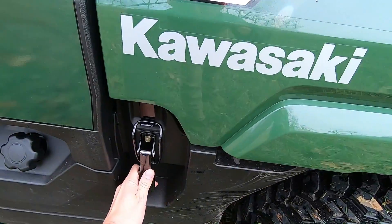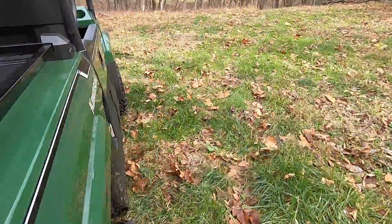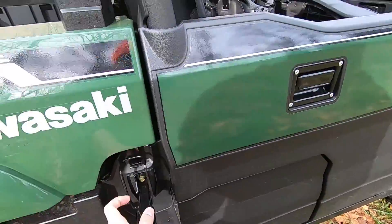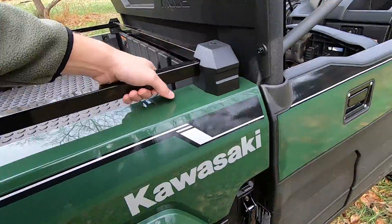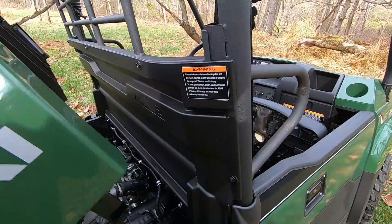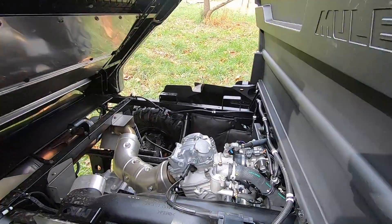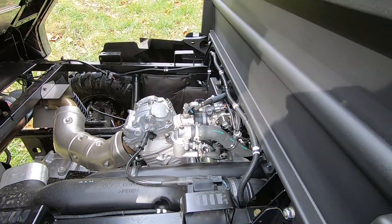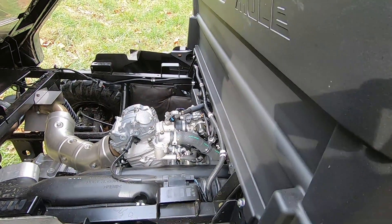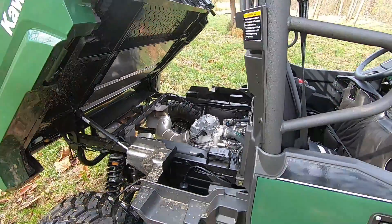Being a utility machine, it does have a dump bed, but you do have to walk around to both sides to release the latches and dump it. It is gas-assisted — a little bit stuck there, but there we go. The gas-assist also gives you really good access to your engine. It is around a 700cc engine — not a speed demon, but really quiet and reliable out on the trails.